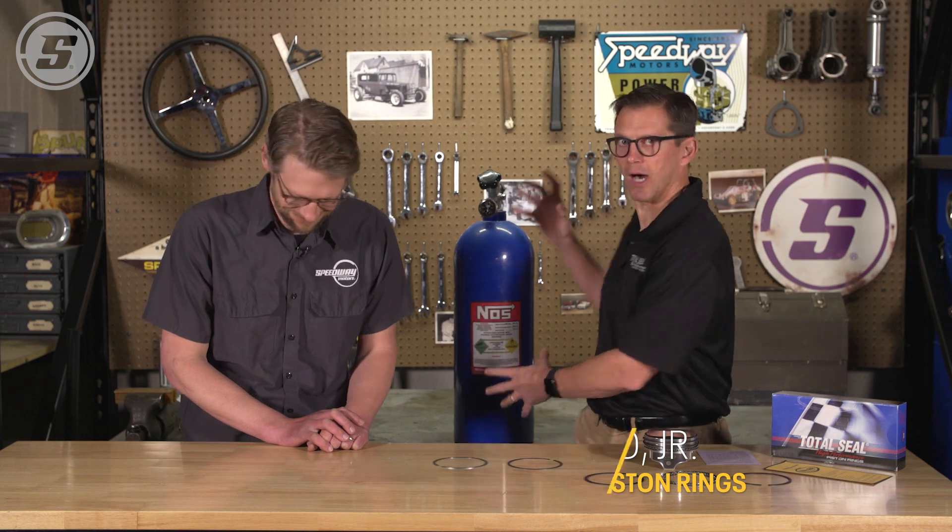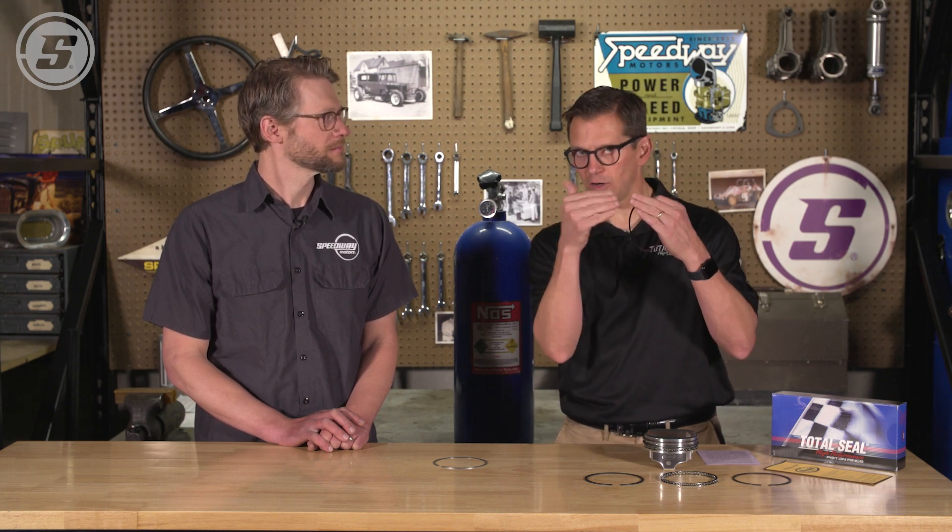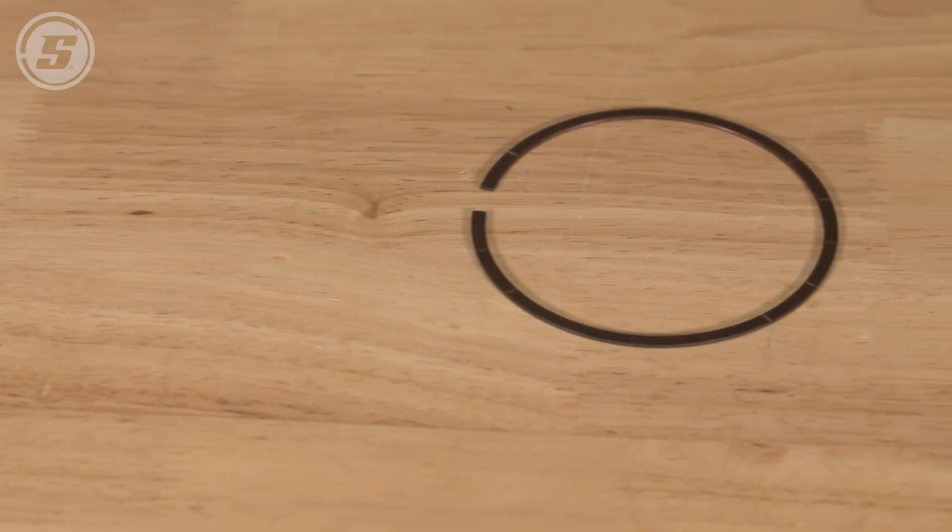Everyone loves nitrous because it's pretty easy horsepower. The trick is if you're running a very low level of nitrous — not like that giant bottle of nitrous right there — what you basically need to do is just open up the end gap. Because the more power the engine makes, the more heat it's going to make, and that end gap starts to tighten up. You don't want those end gaps touching together because it's a bad day for your engine.